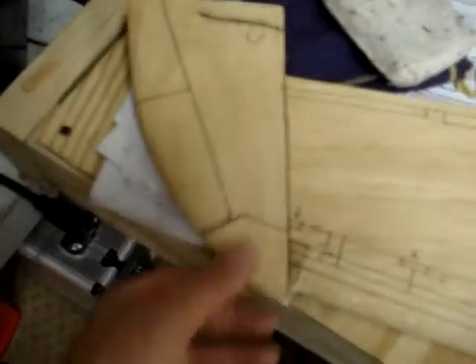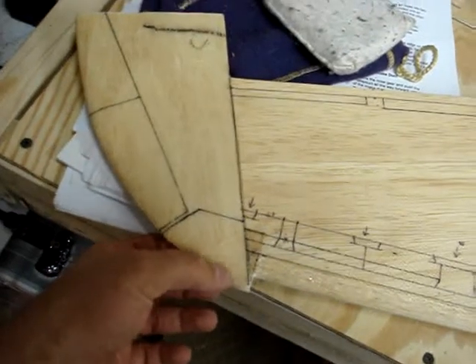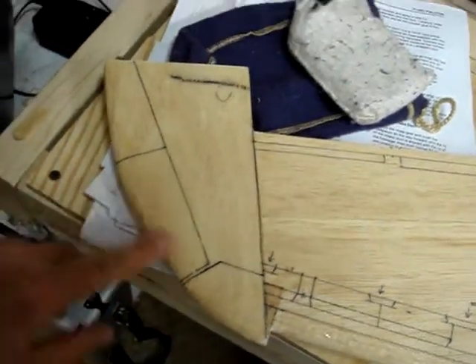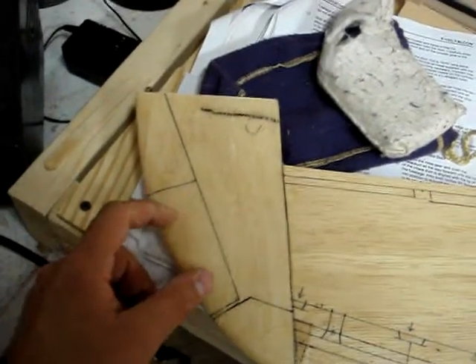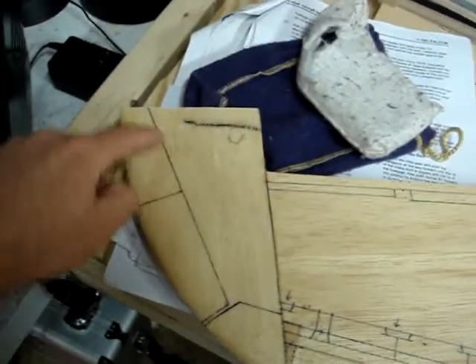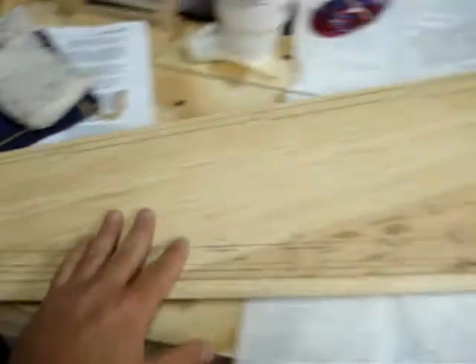Here down at the wing tip we've got one large panel. I've got to draw in one of the nav light positions here. This is a formation light panel, and then this is just another plain panel with some screws around the outside of it. So all that'll get done.